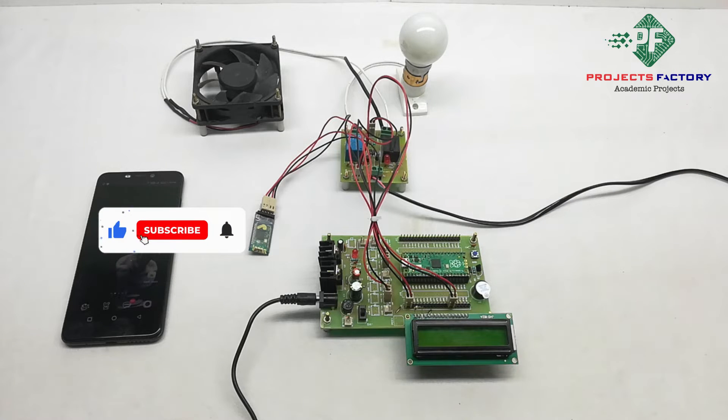This project is voice-enabled home automation using Pico and Bluetooth. In this project we can control home appliances like light and fan using the AMR Voice app.